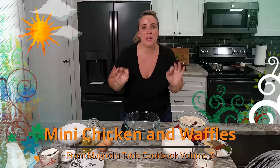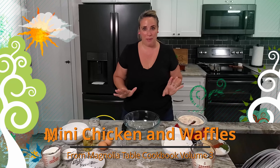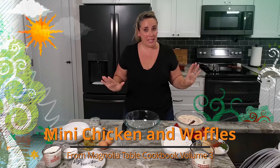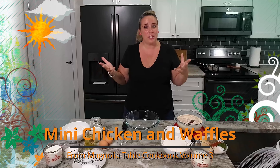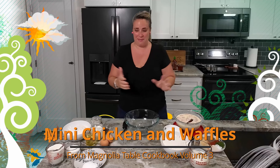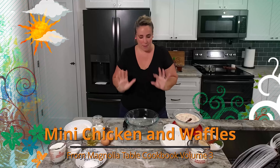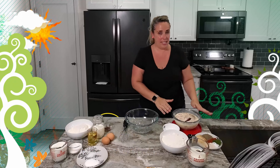Hey everyone, thank you so much for coming by today! I am excited to make mini chicken and waffles. I have never made this before in my life — I just bought a waffle machine so this is happening. It's also something I usually don't order, so I am very excited to try this out, especially since they're mini.